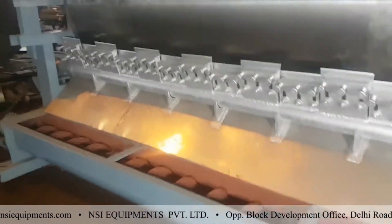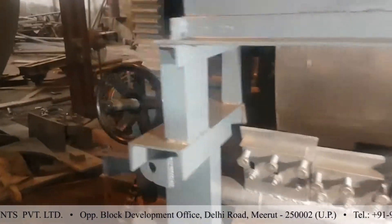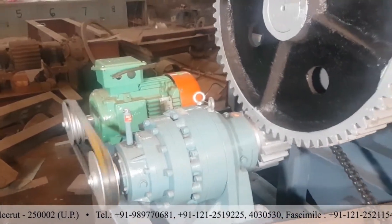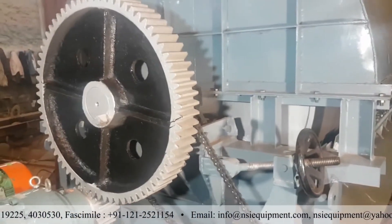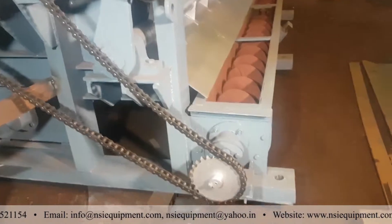I will show you the drive system of the drum. This is the motor gearbox which is running the drum. This is the girth gear of the drum. Through this we have a common sprocket, which runs the screw conveyor.